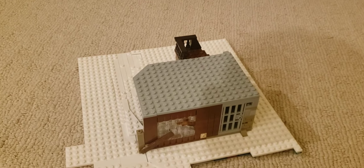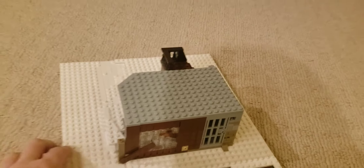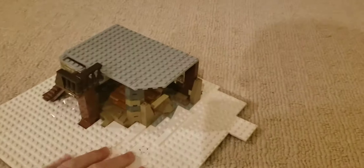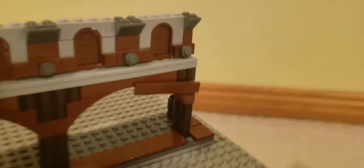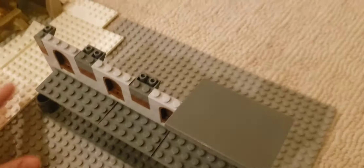Hey guys, welcome to Building Stalingrad episode number three. This is the second base plate, the one that attaches to the first one, which I'll go get now. It's actually right over here. I haven't made any changes to this one yet. So it's pretty cool — this one will just attach just like that.